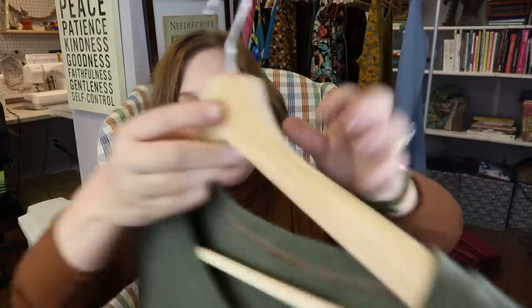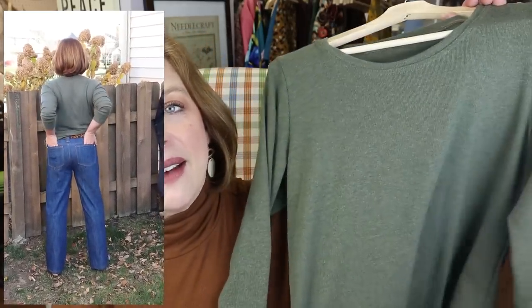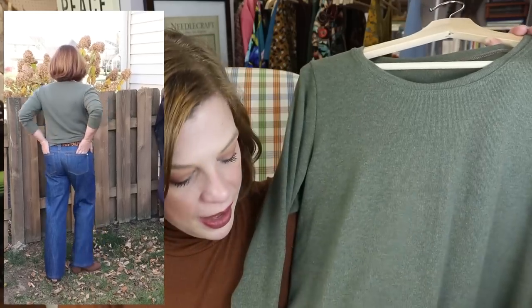I used this cotton rib knit from my stash — I got it at Zinc's Fabric. There's no lycra in this so it doesn't have great recovery. However, I really love the color. This is the same ribbing that I used on the jacket that I made my daughter — that little cropped bomber jacket. And I knew that I kind of wanted a top out of the rest of the fabric, so this was perfect.